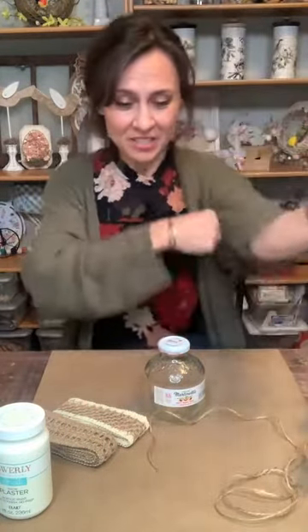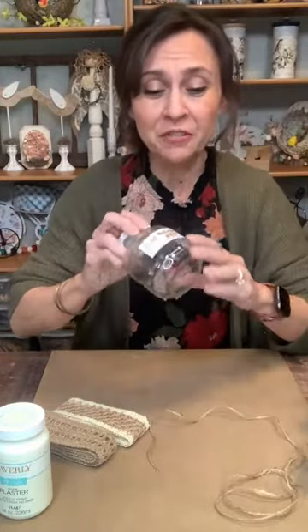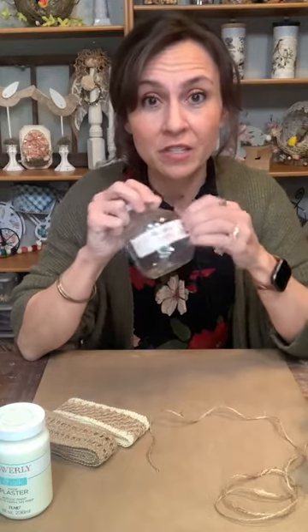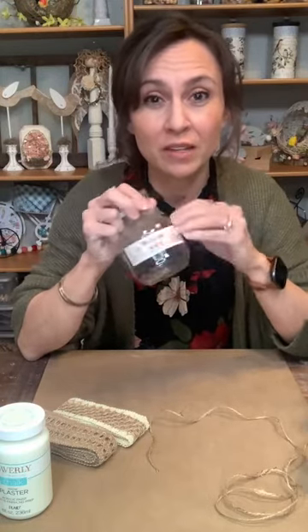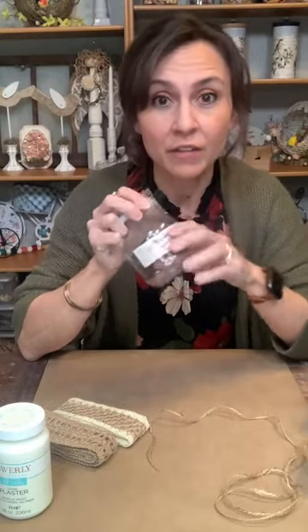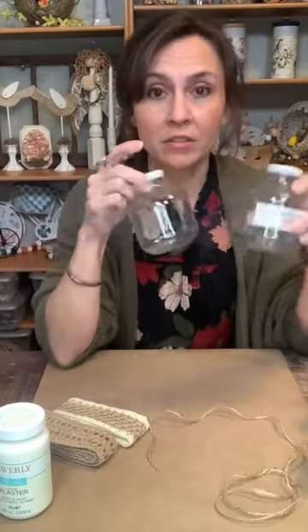I'll say hi as I see comments and answer questions as we go along. The first thing I did is get the sticker off. I peeled the sticker off and then used some Dawn dish soap and a little scrubbing pad to get all the sticky off and wash the bottle. So now I have a bottle without a sticker on it, and we're going to paint it with the chalk paint.